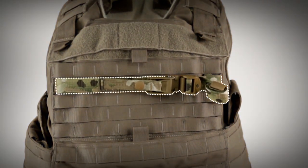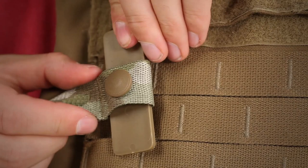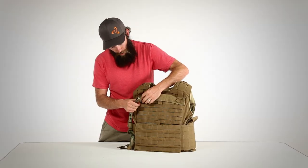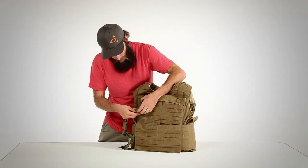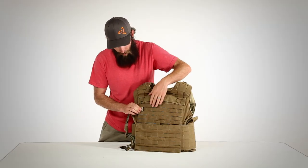The Mystery Cinch can be attached to any plate carrier or armor vest which has a MOLLE web on the front. To attach it, simply pop the snap and remove the plastic tab. Insert the plastic tab through the top row of MOLLE, about even with the armpit, then slide it through the cinch, and then through the lower row of MOLLE. Then engage the snap.